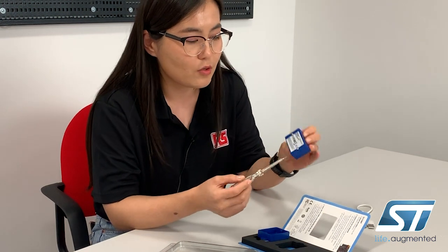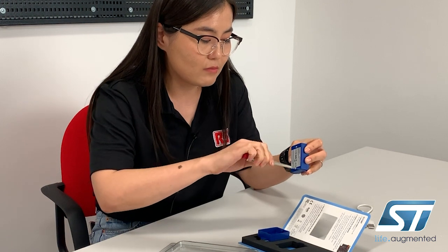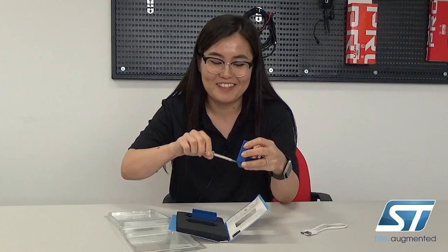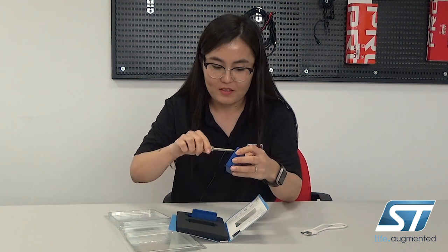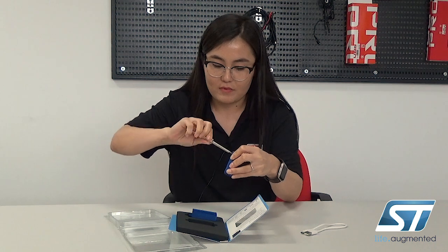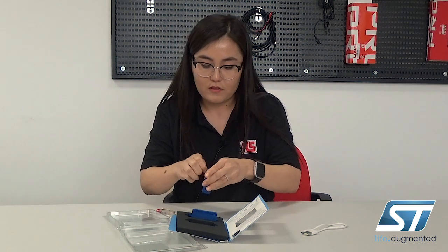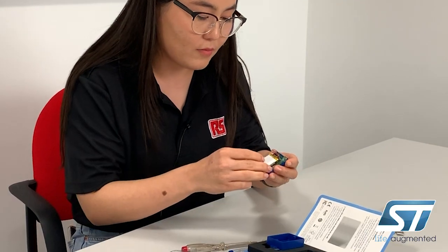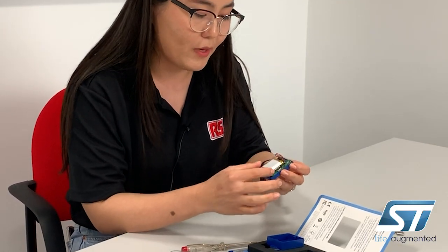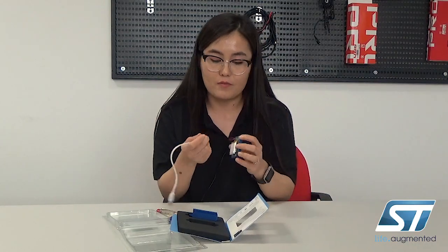This box has two bolts in it so you might have to use a screw to open it — almost there. When you open it, it comes with a lithium-ion battery which can be recharged using the micro USB charger.